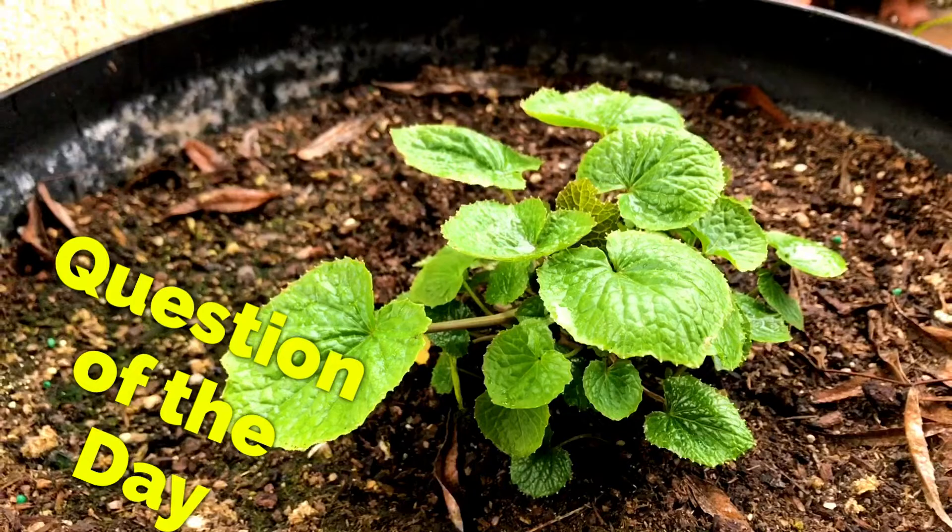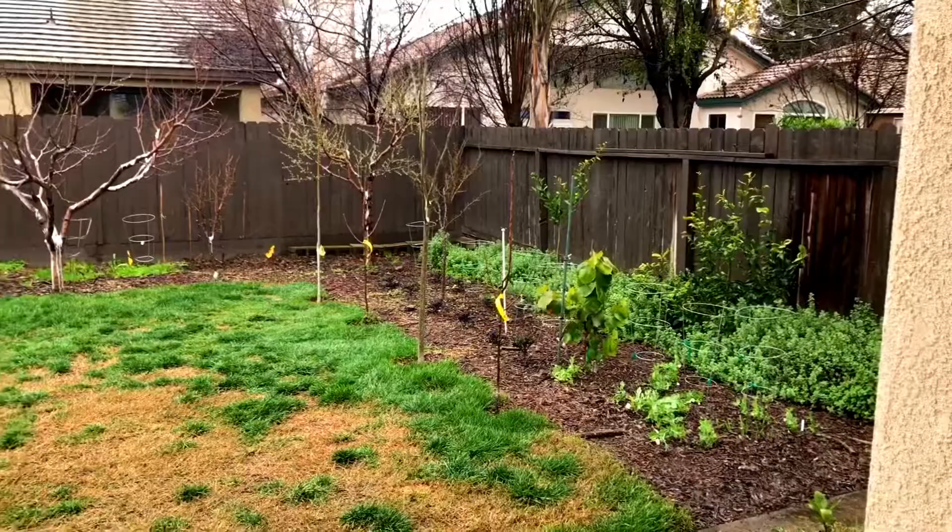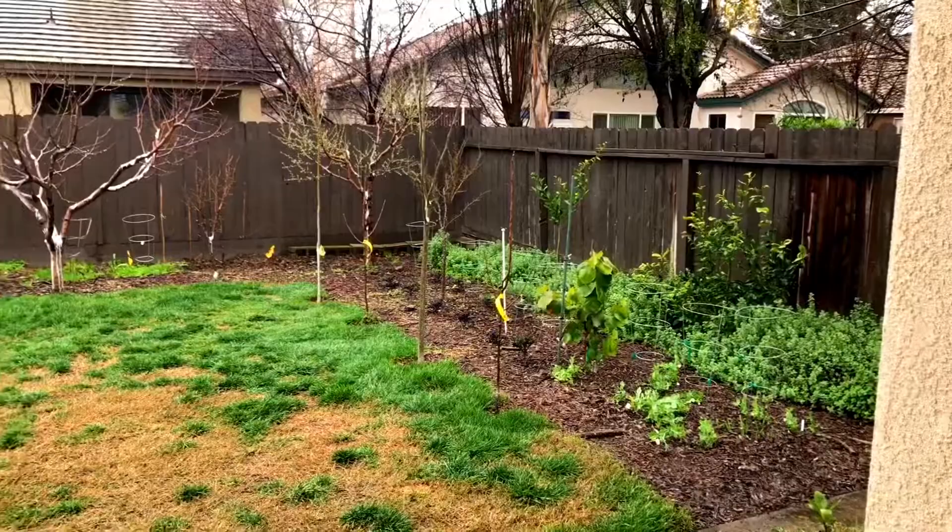Question of the day: have any of you tried to graft any of your fruit trees — apples, pears, figs? Let me know in the comment section below. I'll keep you up to date on the progress of the fig cuttings that we grafted into the fig trees — we'll see how they go. All right everyone, happy gardening. Bye.